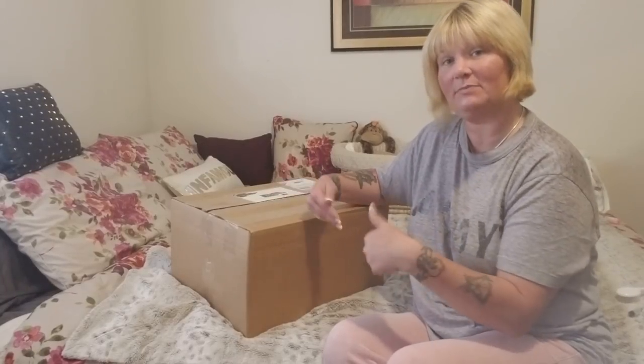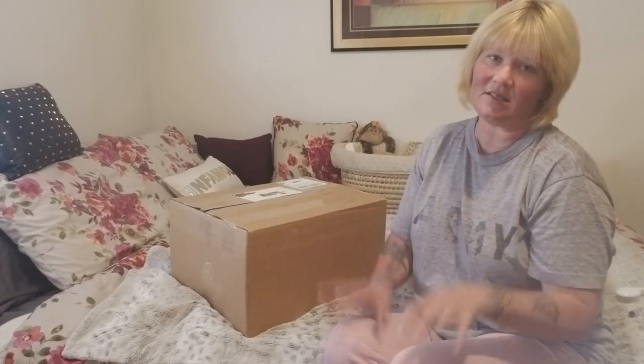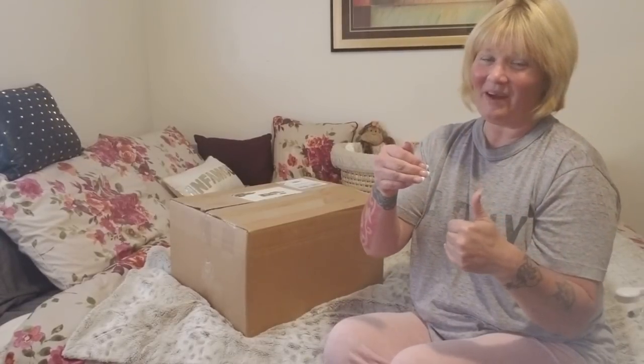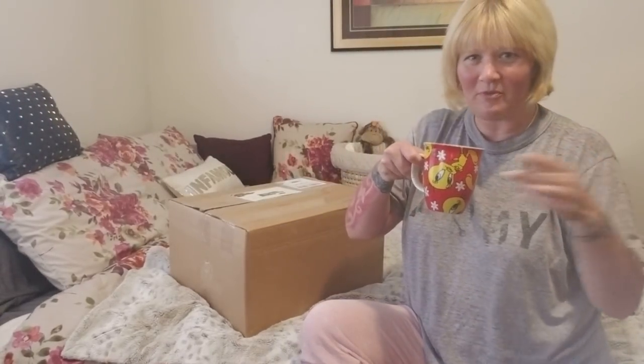Are y'all getting sick of that yet? This one is not going to be really long and drawn out because this baby is not coming to me directly from the artist. I purchased this baby secondhand off of another collector, so it's not gonna be quite as long and drawn out as when I get babies from the artist. I'm in between a lot of stuff today, but I wanted to make sure I had time to open the baby and enjoy her before I have to go get Gabriel from school. So we're gonna really get right into it.